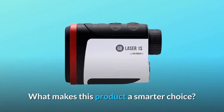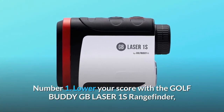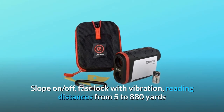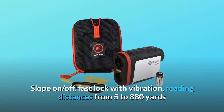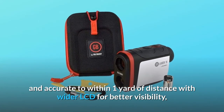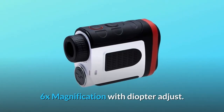What makes this product a smarter choice? Number 1: Lower your score with the GolfBuddy GBLASER1S Rangefinder. Slope on/off. Fast lock with vibration. Reading distances from 5 to 880 yards and accurate to within 1 yard of distance, with a wider LCD for better visibility. 6x magnification with diopter adjustment.